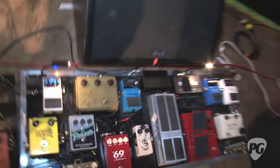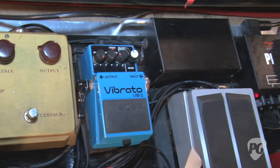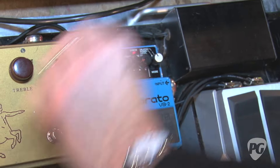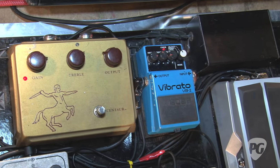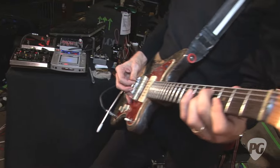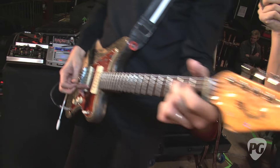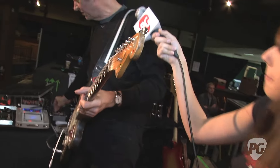The other one next to it is the Boss vibrato pedal from the 80s, which I use constantly with Wilco while I'm just messing around. This would be like the Ashes of American Flags sound with my Holy Grail reverb — I love the vibrato, though that's a little too much reverb, sorry.